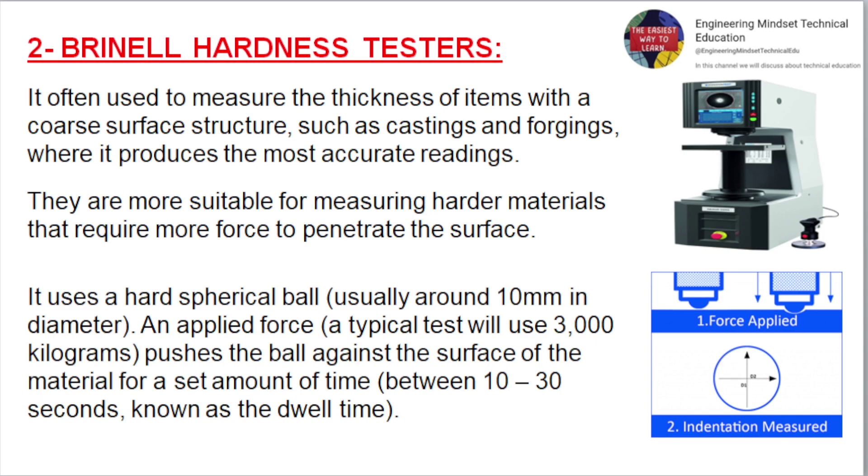Brinell Hardness Testers. Often used to measure items with a coarse surface structure, such as castings and forgings, where it produces the most accurate readings. They are more suitable for measuring harder materials that require more force to penetrate the surface. It uses a hard spherical ball, usually around 10 mm in diameter. A typical test applies 3000 kg of force, pushing the ball against the surface for a set dwell time of between 10 to 30 seconds.